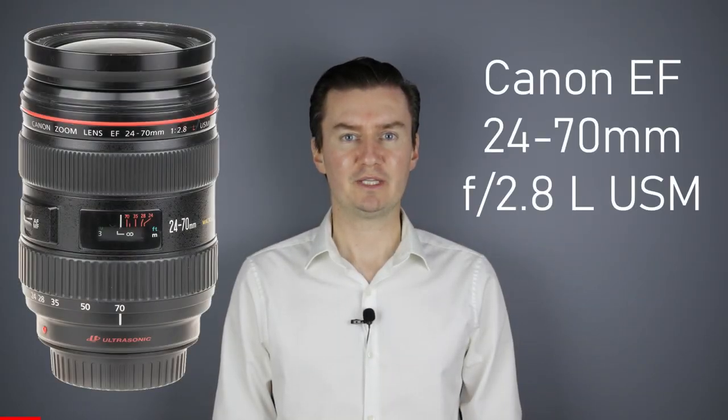Hello everyone. In this video I show you how to disassemble the Canon 24-70 F2.8 USM lens to get access to the aperture flex cable. Recently I had this lens which had problems with the aperture. The aperture did not work and it was caused by a faulty flex cable. So I had to disassemble the lens, replace the flex cable with the new one and then assemble the lens. In this video I show you how to disassemble the lens and then replace the flex cable. If you are interested in the assembly video then the link is in the description below.